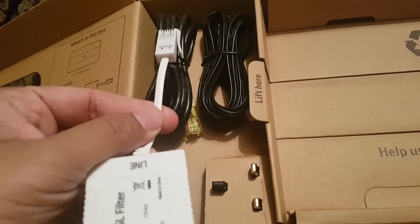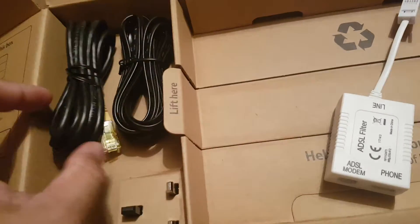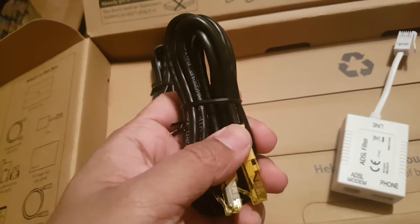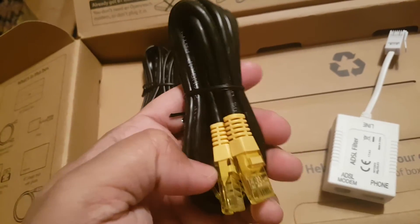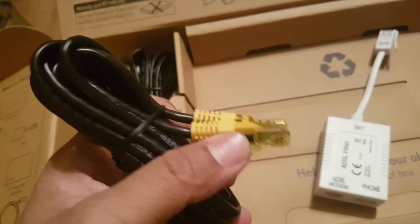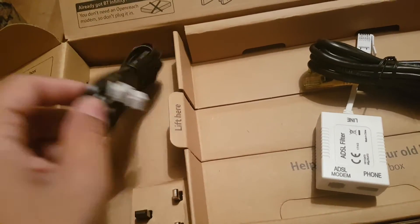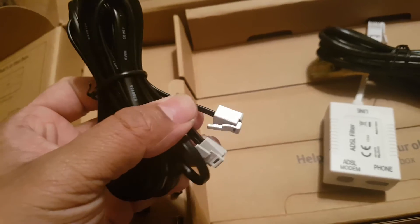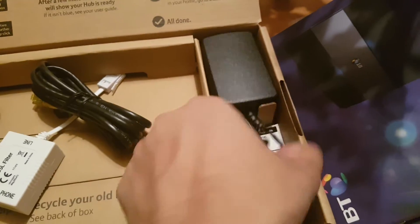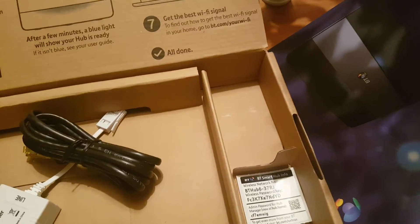This here is called a micro filter - somebody calls it a DSL filter as well. This one goes to the main master socket. This cable is called RJ45 or Cat 5 cable - if you have any device that needs internet but no wireless facility, you connect it with wire directly using this cable. And then there is another one, this is called an Ethernet cable, which we also need for the connection.